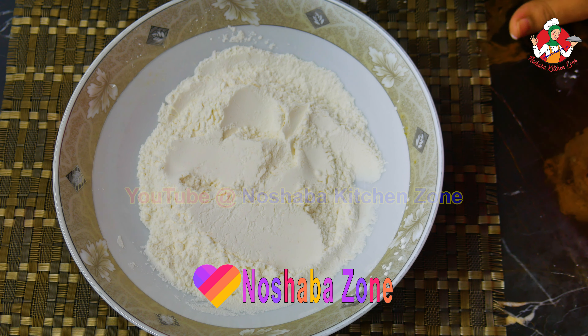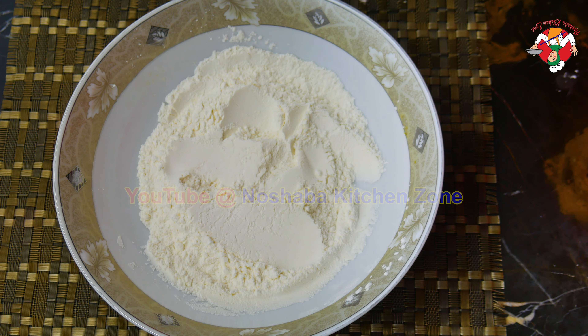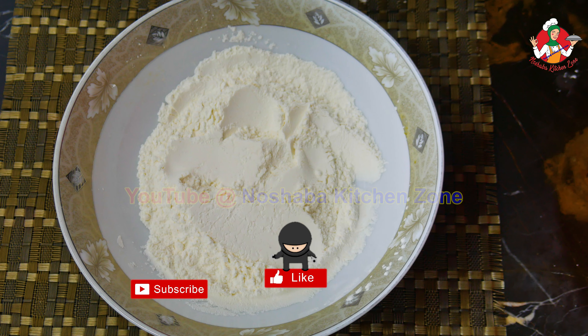You can cook this with chicken or fries. If you want to use any other ingredients, you can enjoy your recipe. Please tell us in the comment box how you felt about this recipe.